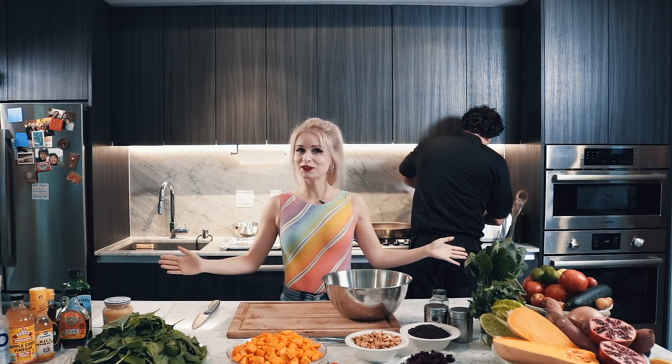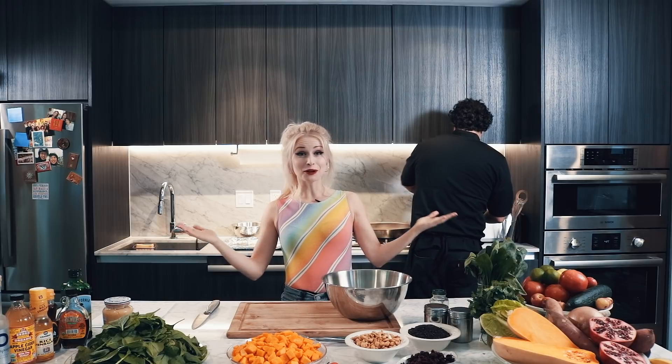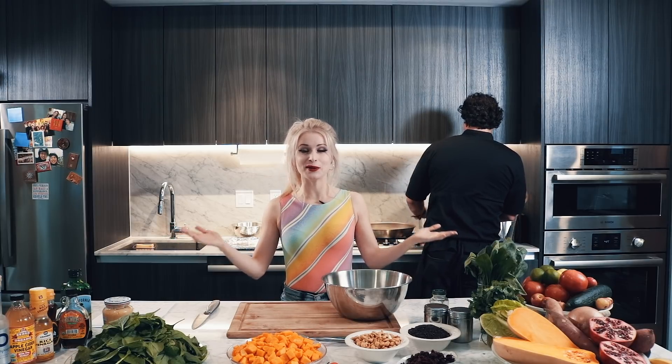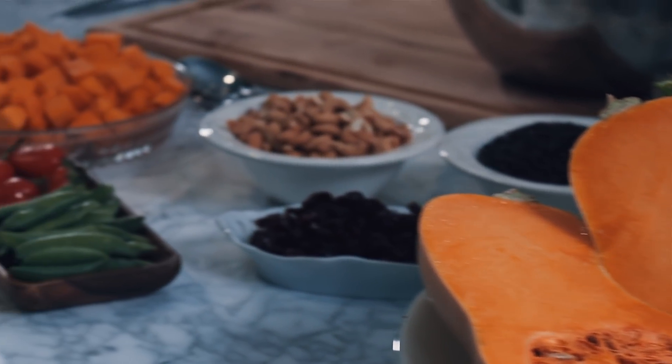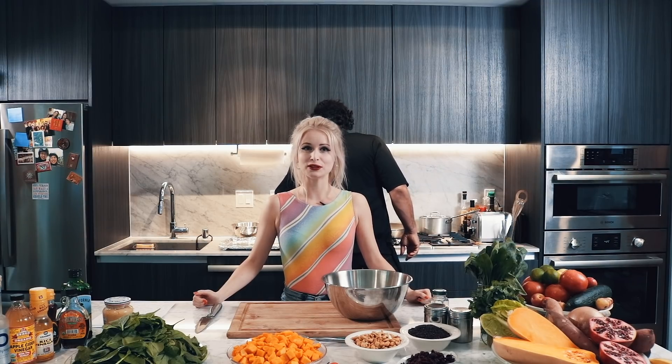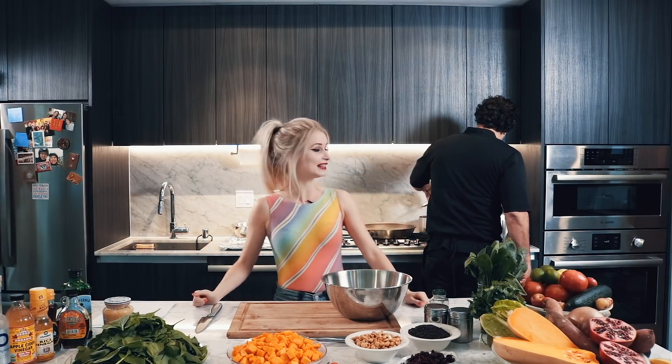Hi guys, welcome back to another episode at Mia Close Food TV. As you can see, I'm not in my regular kitchen — I am in California, where it's sunny all the time compared to Sweden, where it's cold right now. I'm going to film an episode here today, and as you can see, in the back here I've got company — I've got the guest chef.